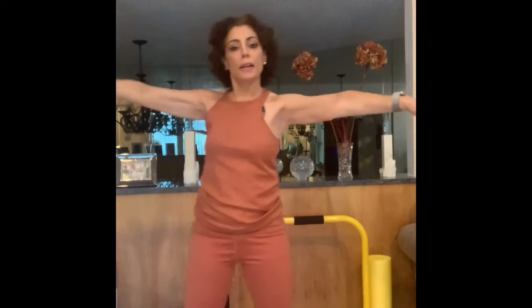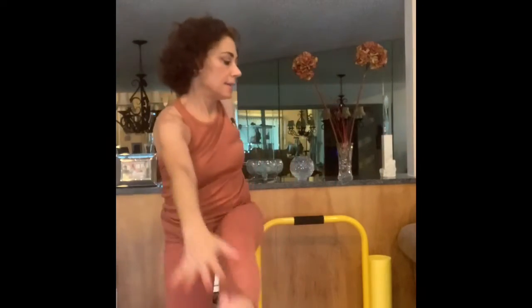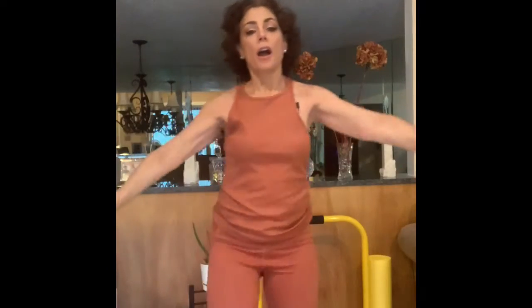Here we go — tap one, alternate to the other side, two, other side, three, four, five, six, seven, eight, nine, ten — two more to go — eleven, other side, and twelve. Now we're going to repeat that with a little modification.